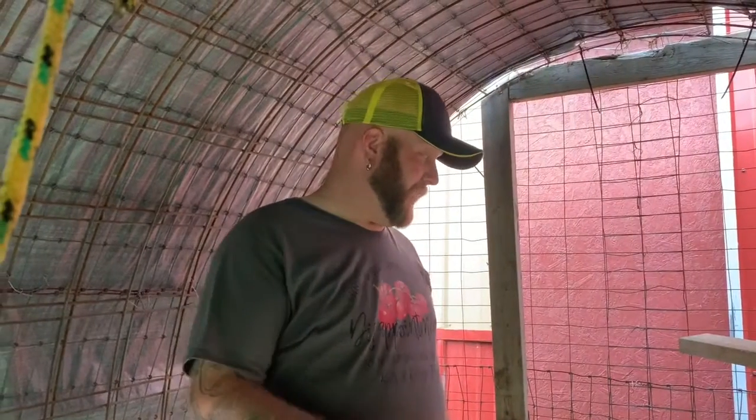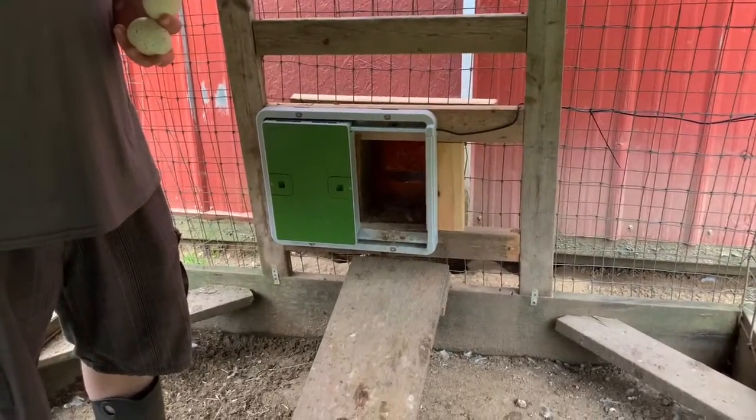We'll do a little unboxing on the Omelette Automatic Coupe door. It's been a couple weeks now, and we've got to say we love it. It works perfect. Sun comes up in the morning, lets the chickens out. At night, we haven't had any chickens get locked out. It closes at the right time we wanted it to. It functions flawlessly, and we're very happy with it.